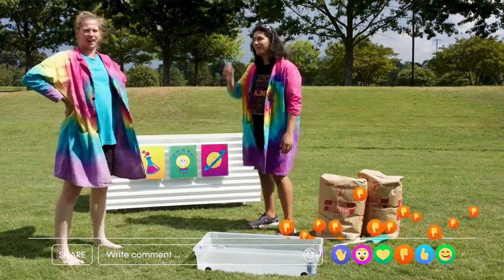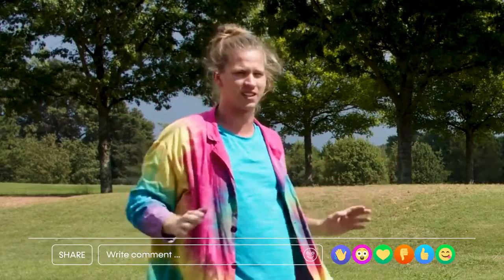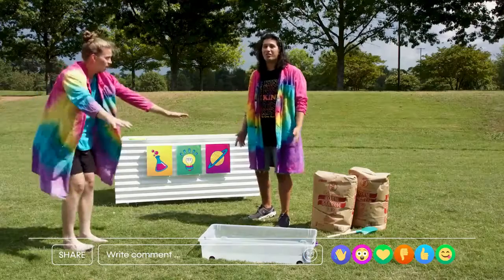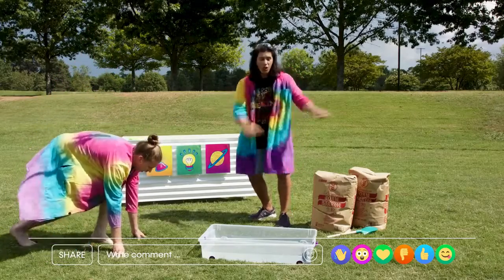Come on guys, you don't think I can do it? I think if I just go super fast like the Jesus lizard, I can get across it. Well, we're going to give it a try. You guys say this with me — ready, set, go!